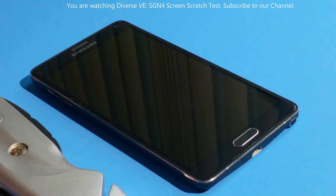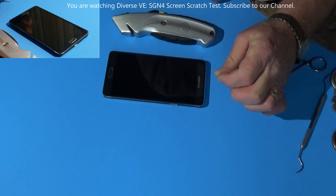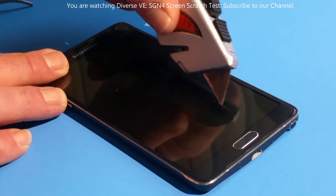I can feel it scratching, but yeah, I see some scratch marks — or maybe not. In a few minutes we're going to clean the glass and get a closer look, but first the knife test.